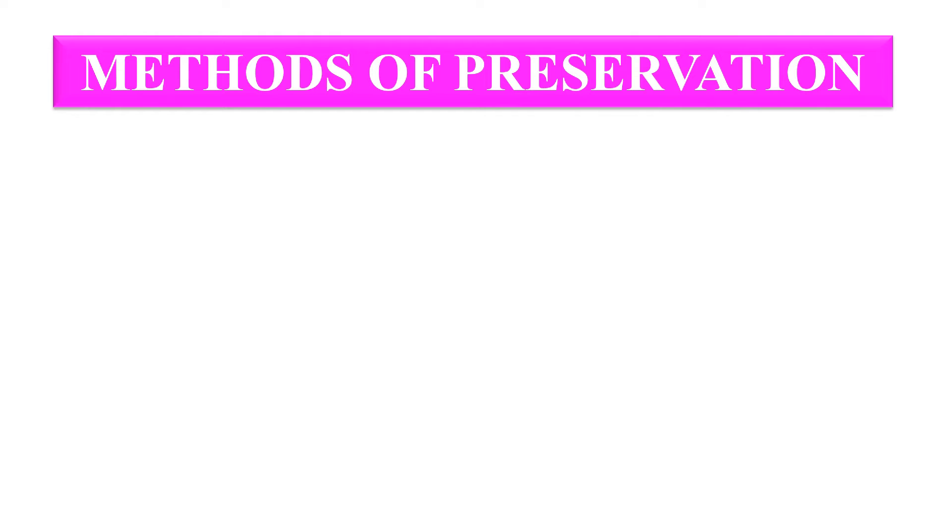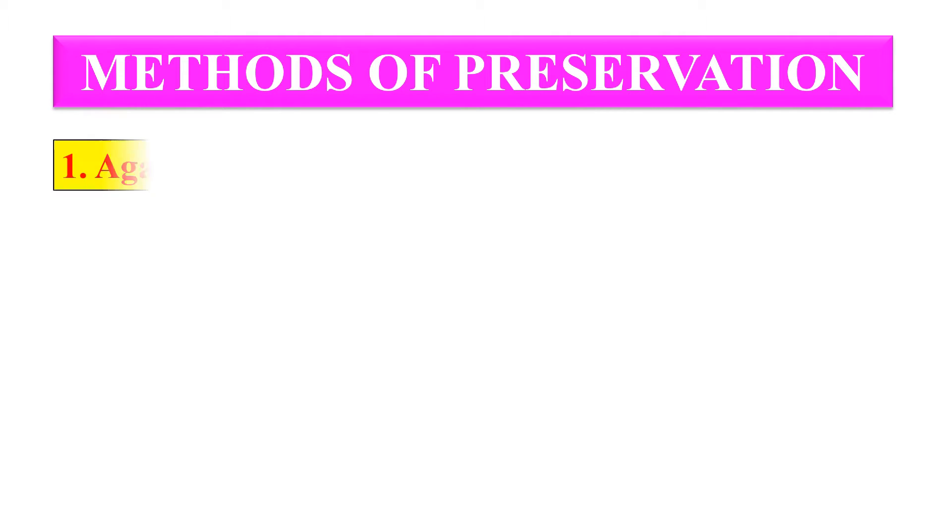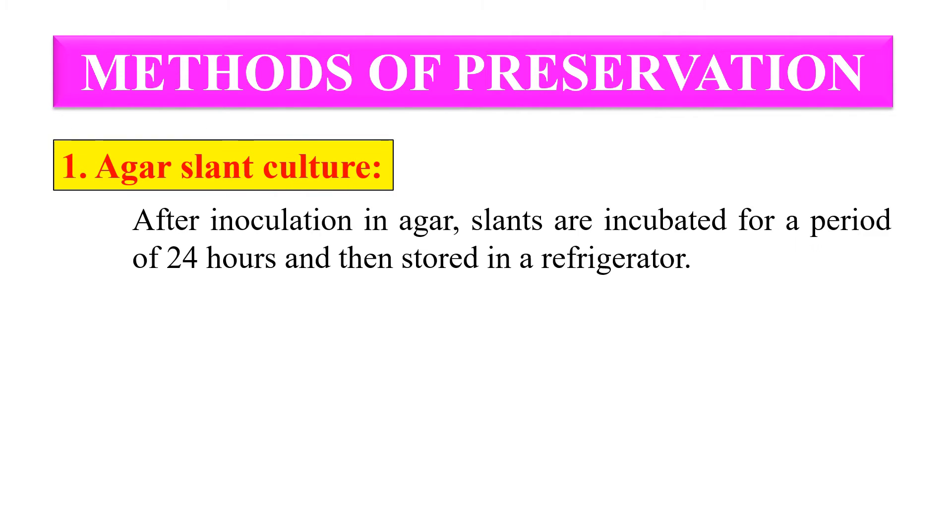So these are some methods of preservation. The first is agar slant culture. After inoculation in agar, the slants are incubated for a period of 24 hours and then stored in a refrigerator. However, these cultures require periodical transfer — you have to transfer them after a fixed interval of time — so that you can maintain them in a viable state.